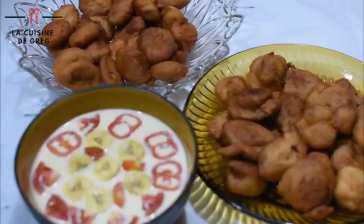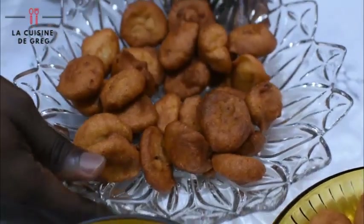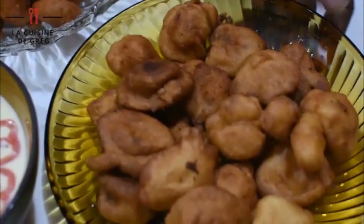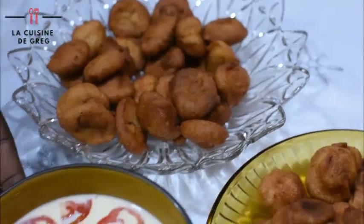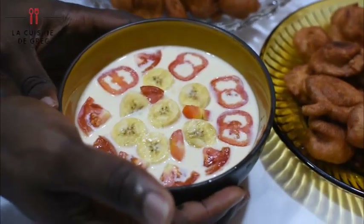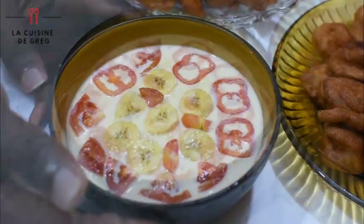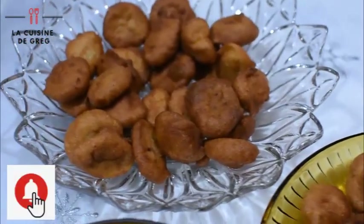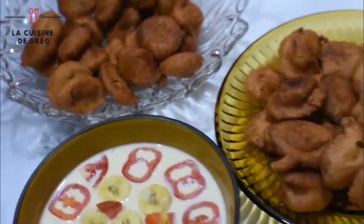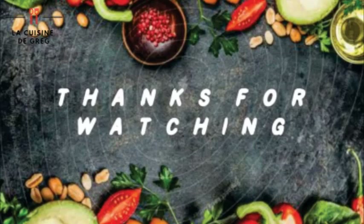So this is the final product of everything. This is the akara — blended beans without egg in it. This is the blended beans with egg in it; you can see the difference — this one is swollen. This is my oats and this is the secret formula. It's very rich and delicious. Thank you very much for watching. If you haven't subscribed, click on the subscribe button below and click on the notification bell so anytime I post a video you'll be notified. If you have questions concerning how this food is prepared, drop your questions in the comment section below and we'll have an entire session.